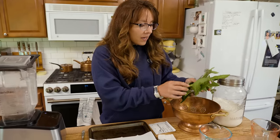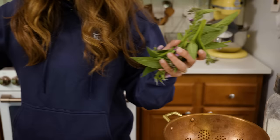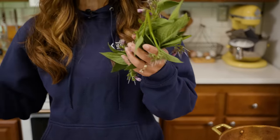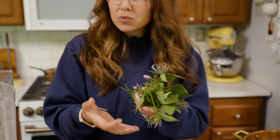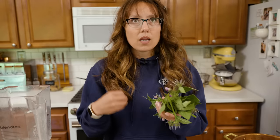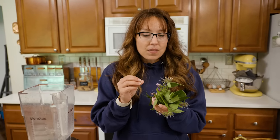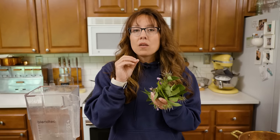Comfrey is also known as "bone knit" — another common name you'll hear for it. That's because it's known historically as an incredible healer. Using comfrey for broken bones, sprains, strains, and bruises can help with pain and inflammation. It can also help with the skeletal system, which is why it's been known as bone knit. However, comfrey is something you should primarily only use externally, and not if you have a really large open wound.